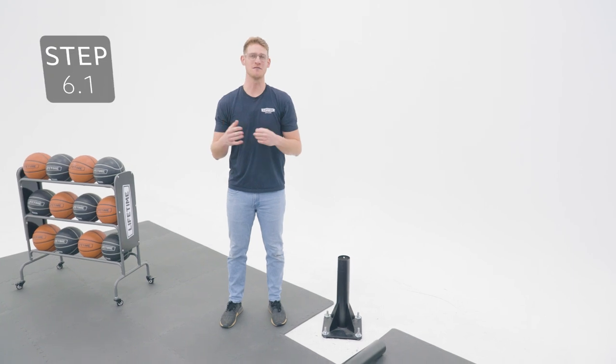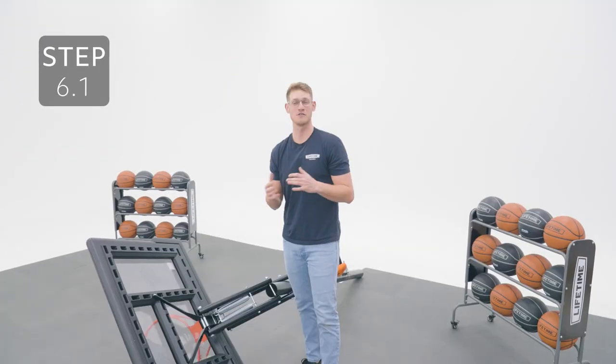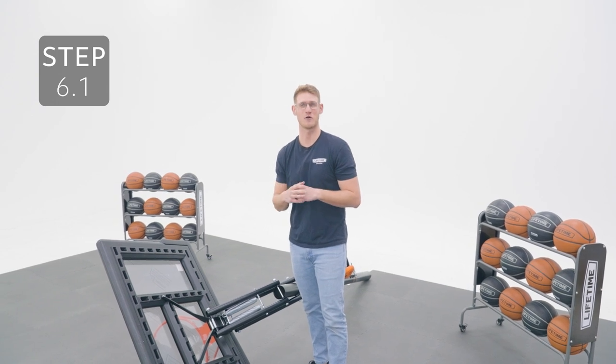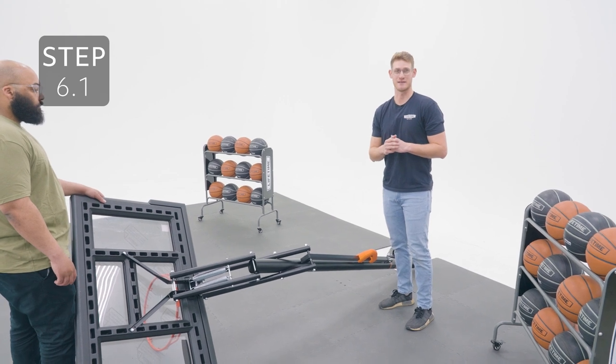Before continuing, make sure your concrete has had at least 72 hours to cure properly. It's important that you follow the next steps exactly or it will render your poles unusable. Start by lowering the system to its lowest setting.